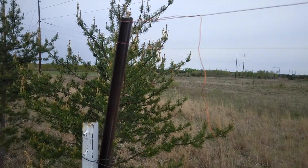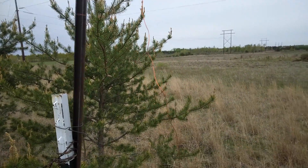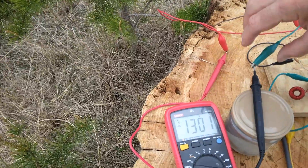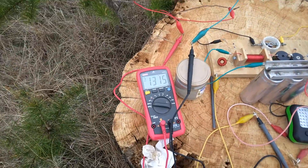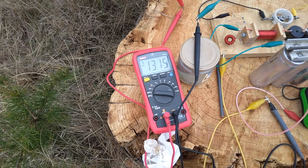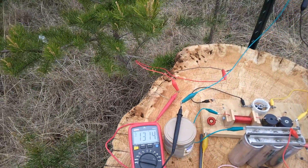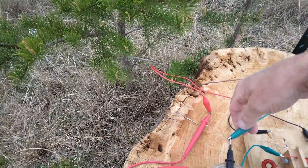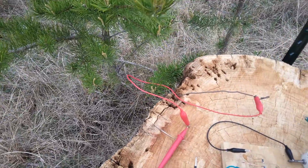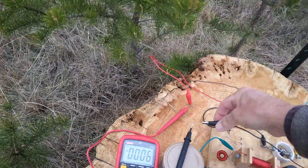I'll test the voltage on the 32 gauge wire first. It's about 2 to 3 inches below the 20 gauge wire. Now I'll test out the 20 gauge wire.